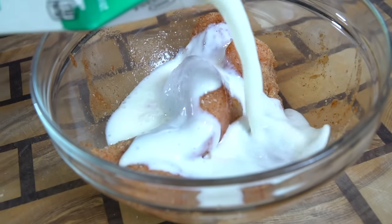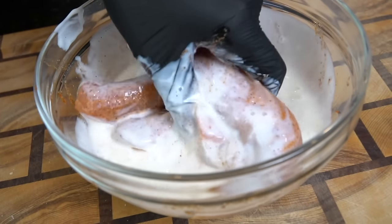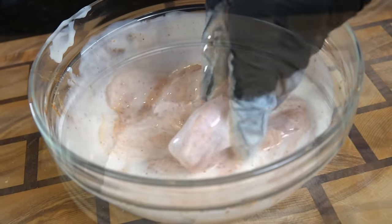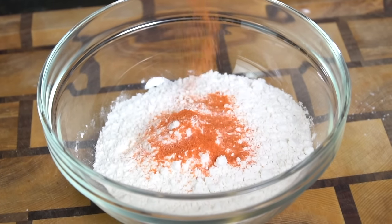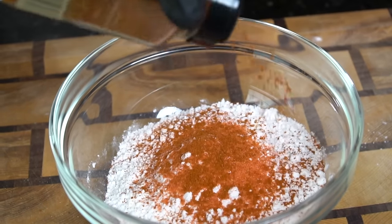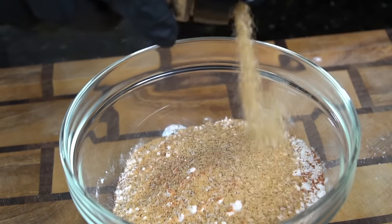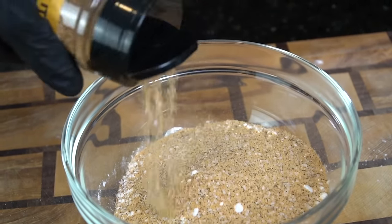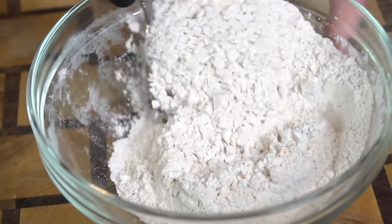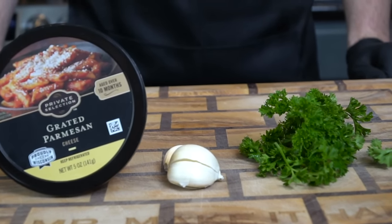Now we're going in with about a quart of buttermilk. Buttermilk adds a little flavor, and the acid helps tenderize and break down the muscle fibers in the chicken. Give that a good mix and place it in the fridge. For our breading, we have two cups of all-purpose flour, one packet of sassone, some cayenne pepper, and all-purpose seasoning — or salt, pepper, garlic, and onion powder. Mix all that together. I like to taste the flour to make sure it's adequately seasoned. Once it is, set that aside and we'll get started on the garlic parm sauce.